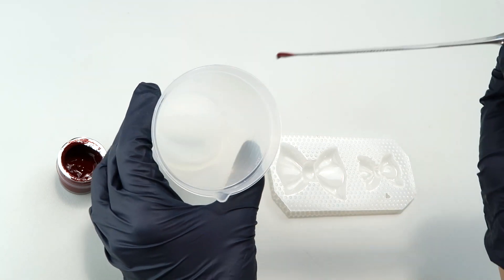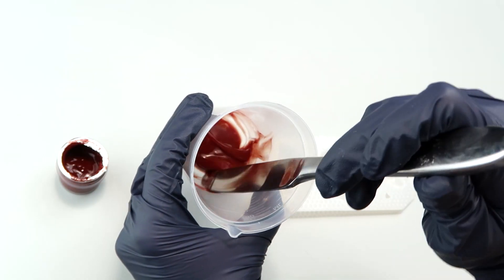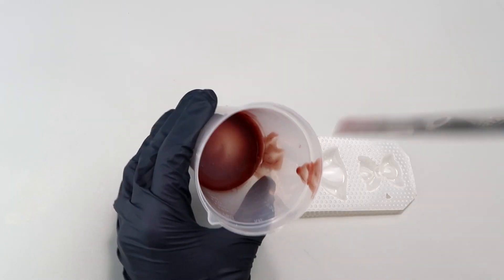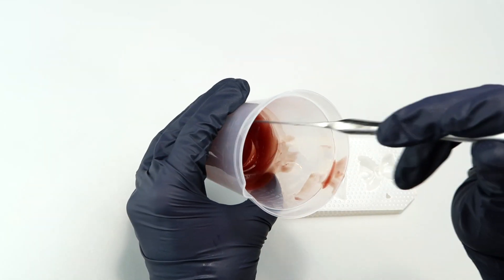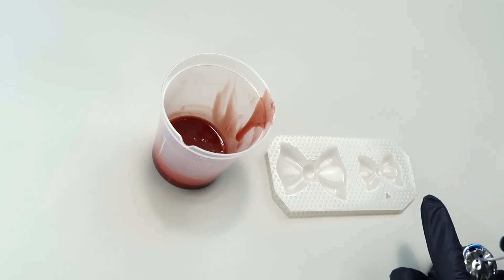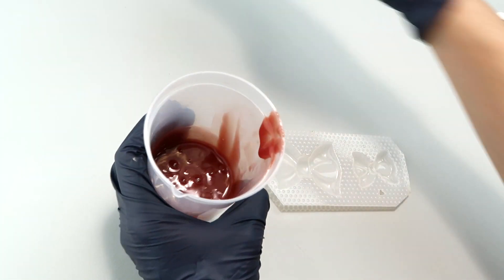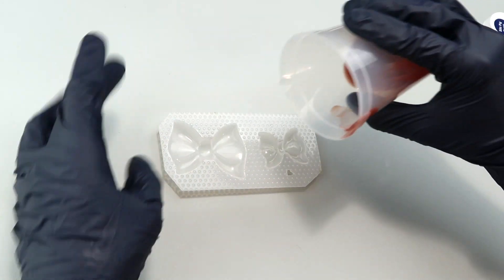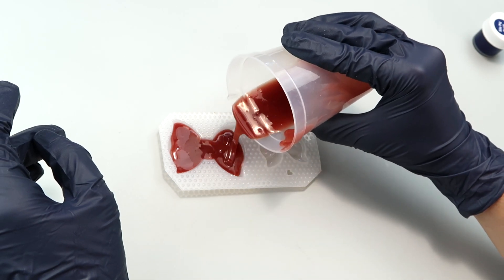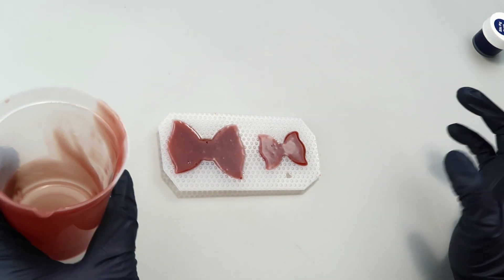That looks like a pretty healthy amount for the quantity of silicone. I mix it in, then add Part B. It's an okay shade of red, but I'd like it just a tiny bit bluer, so I'm adding the tiniest bit of blue pigment to shift the hue. Now I'm pouring this into the plastic bow molds. We'll let these all set up and come back to check the results.